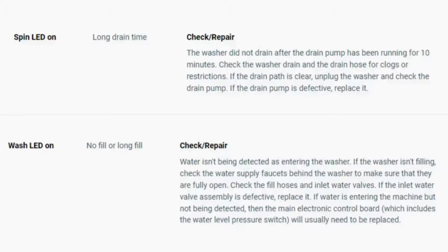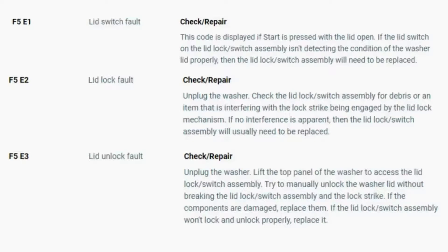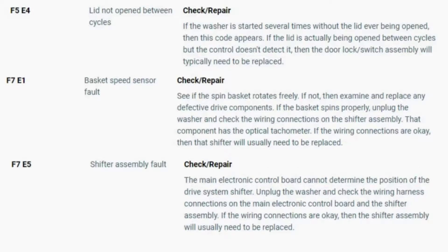Turn the dial again to see if you have any other codes; if there are no more codes then you're done. To exit diagnostic mode, turn the washer off. Now you have your error code — use the images in this video to look up your error codes, look in your washer repair manual, or just Google 'top load washer error code' and enter the code, and it should come up no problem. Now you know the problem and what's causing your washer to not work. Now it's time to find the parts needed fast and cheap. Watch our next video for the quick tutorial on how to do this.